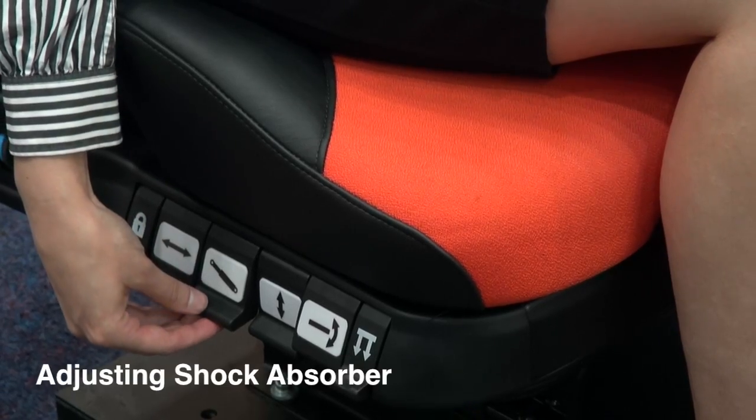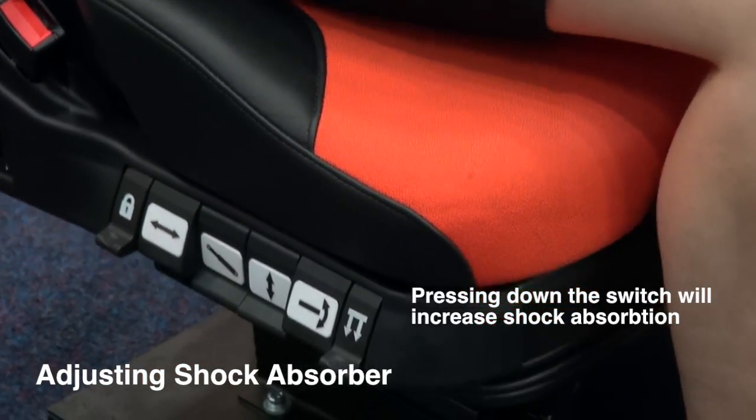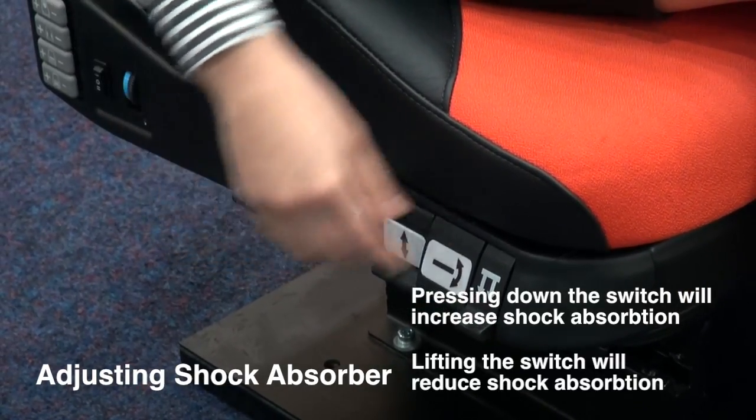To increase the shock absorption, press down on the lever. Lift up to decrease shock absorption.